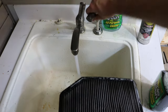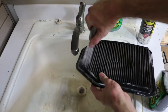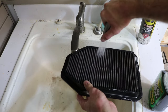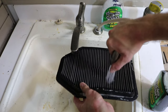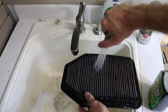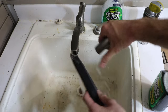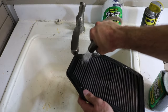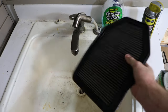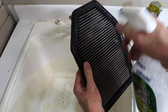Let me go ahead and use my little spray nozzle here and see what we can get out of this thing. After you rinse out the Simple Green, I'm going to go ahead and use some soapy water — this is just Dawn mixed with some water. Just go ahead and cover it again, just like you did with the Simple Green.